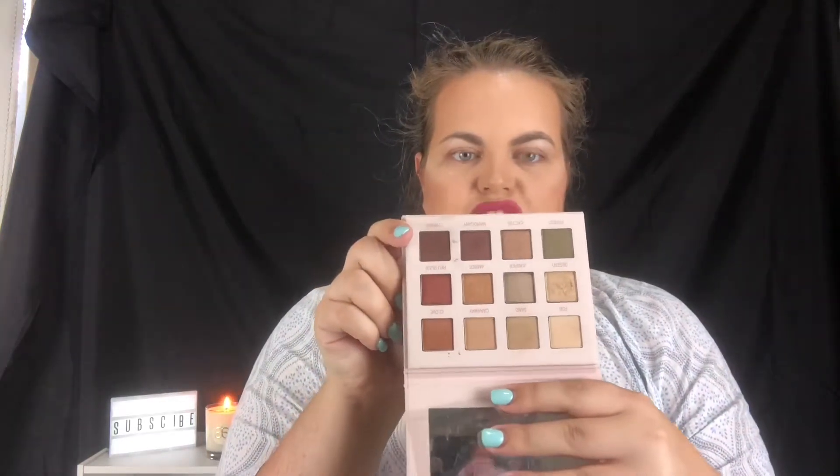As you can see, they're really earthy, down-to-earth shadows. I am going to be showing you how I would use this palette and then giving you my honest review. As you know, I am an Arbonne independent consultant, but I am going to be 100% truthful with you guys. If you haven't already, hit that subscribe button!